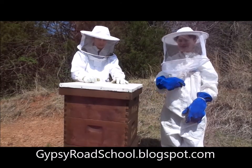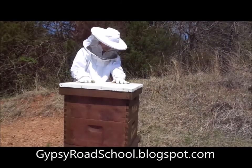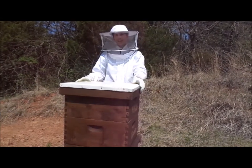Hi, this is Sonny Spell. My brother and I will be telling you about bees. Before we show you a full hive, we are going to show you what an empty hive looks like.